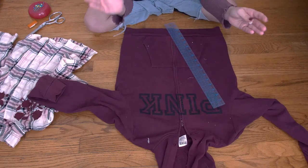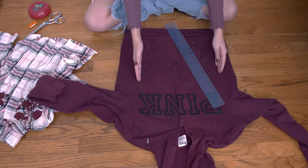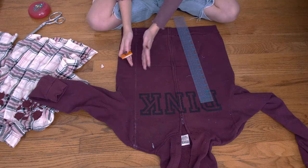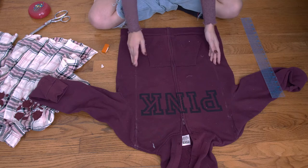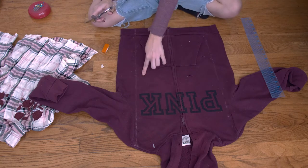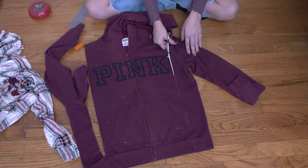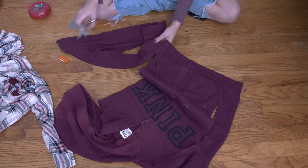We're going to start with the sweatshirt. All you're going to do is mark two lines on your shoulder all the way down straight to the bottom. I'm going to copy this line onto the side so I have both lines drawn. Then using your scissors, cut both sides all the way down, but keep this little section here. When you get up to that section, do it separately from the rest.